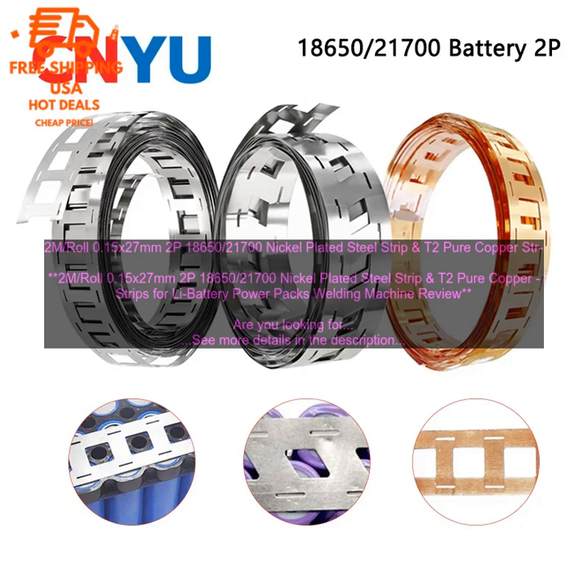The T2 pure copper strips are also made of high-quality materials, which ensures that they will last for a long time. They are also resistant to corrosion, which makes them ideal for use in harsh environments. Easy to use. The 2M roll 0.15x27mm 2P18650/21700s nickel-plated steel strip and T2 pure copper strips for Li battery PowerPax welding machine is easy to use. It comes with clear instructions, so you can be sure that you're using it correctly. Affordable — it is very affordable, making it a great option for those on a budget.